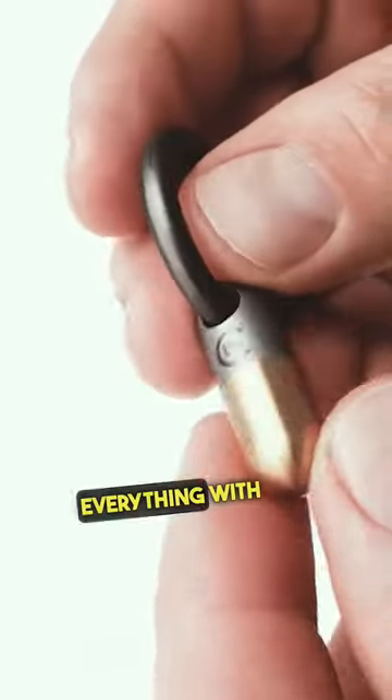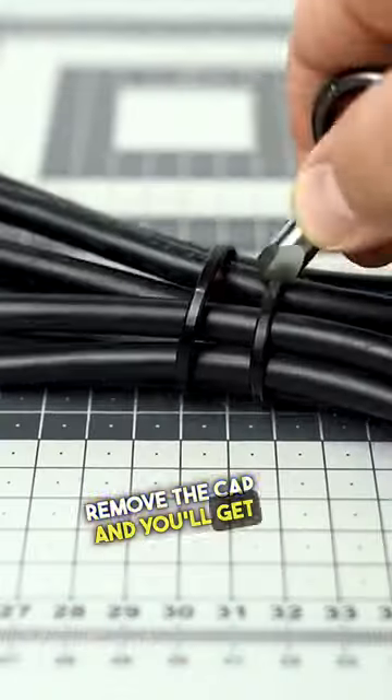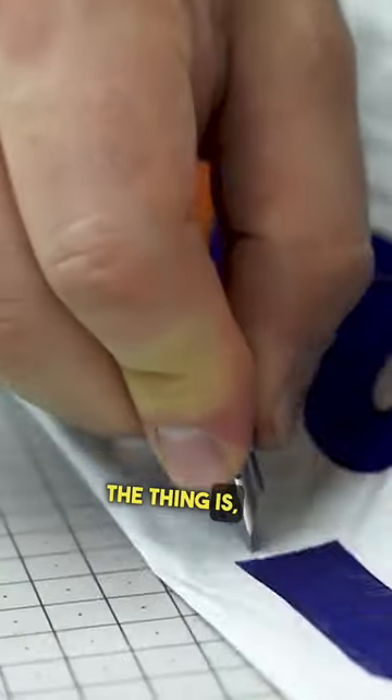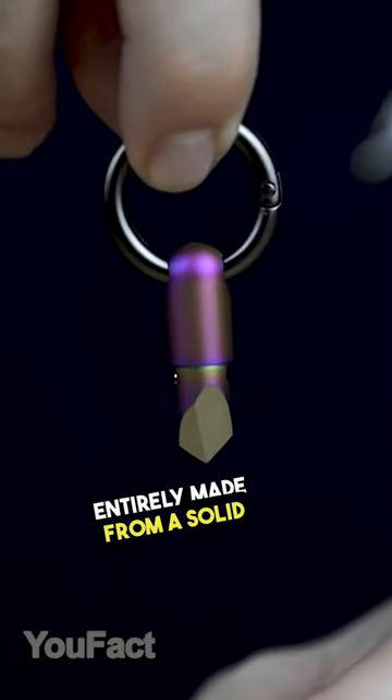This pill cuts everything with ease. Remove the cap and you'll get a nice tiny cutter for various needs, whether it's paper, box, or wire. The thing is, this tool is entirely made from a solid piece of titanium.